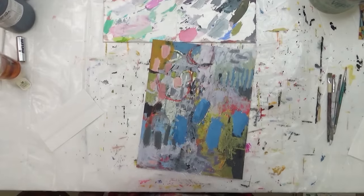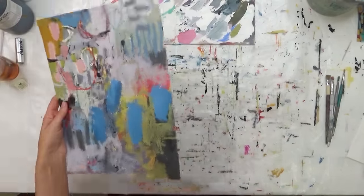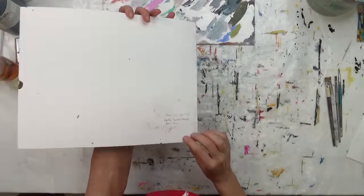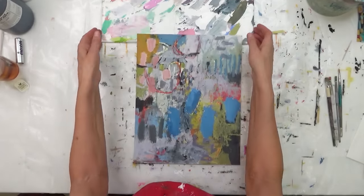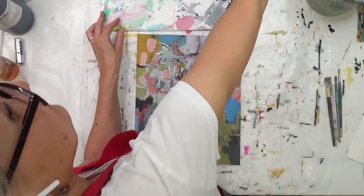Hello and welcome. If you love abstract art and the creative process, you're in the right place. I'll talk through my steps and throw in some stories about being an artist and running an art business. My name is Betty Franks, and I'm super happy you're here with me today.